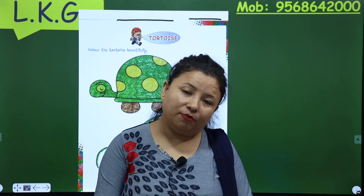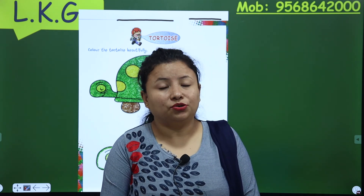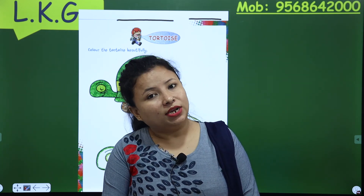So now, ma'am is going. But ma'am will come back soon in my next class with the next topic or another interesting concept. Till then, goodbye. I will catch you later in my next class.